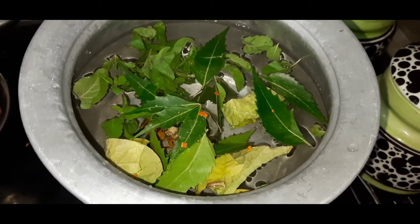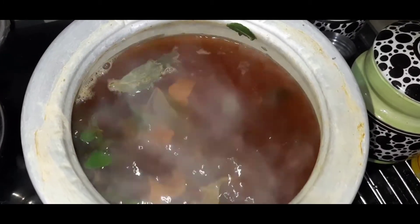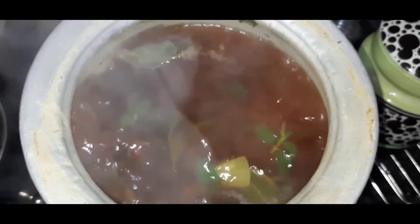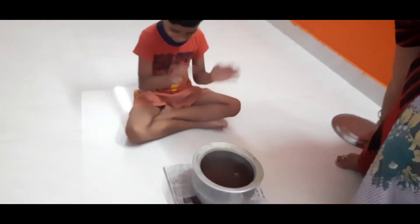This is the dough. We have to cook this for 15 minutes. We will cook this for 3 minutes.